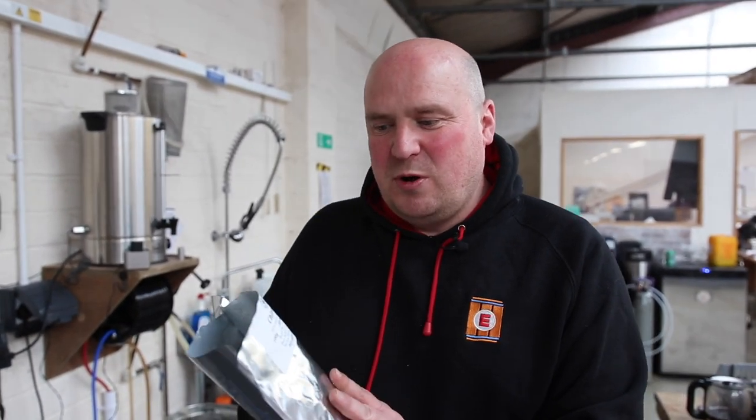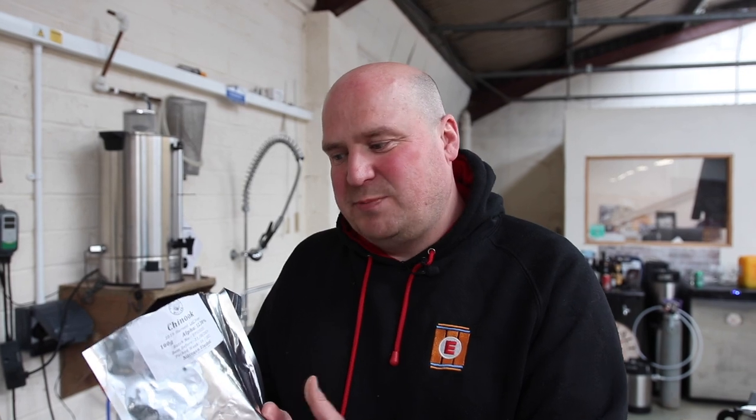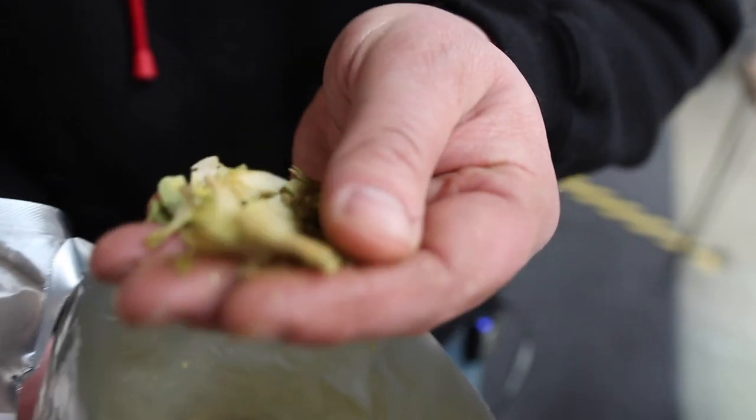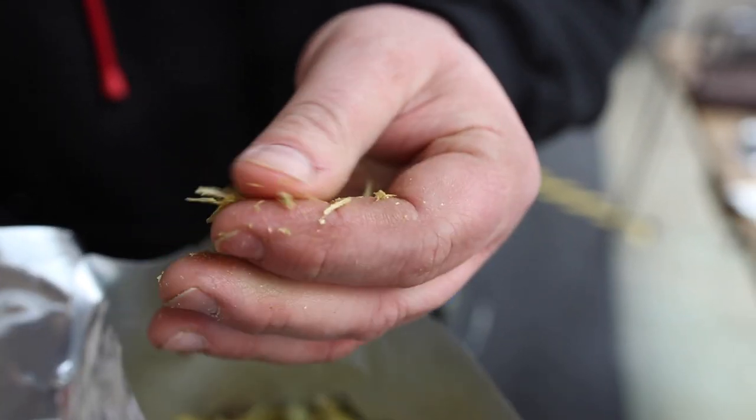This is a lovely fresh bag of whole cone hops. Once you've opened your hops you need to keep them nice and cold — keeping them in the fridge is a good idea anyway. This particular bag has been nitrogen flushed before being sealed, which helps preserve the freshness. Store your hops in a fridge or freezer, particularly once they're opened. Re-seal and ideally vacuum seal the bag, keep it nice and cold to preserve the freshness, as all those essential oils need to stay in the hop.